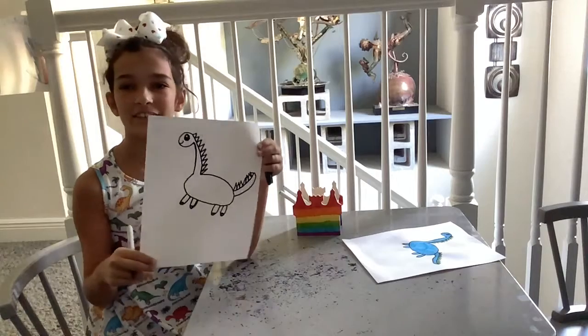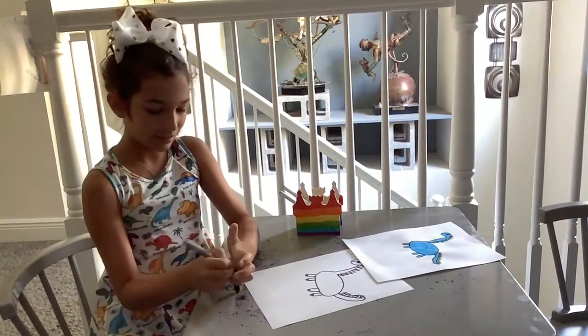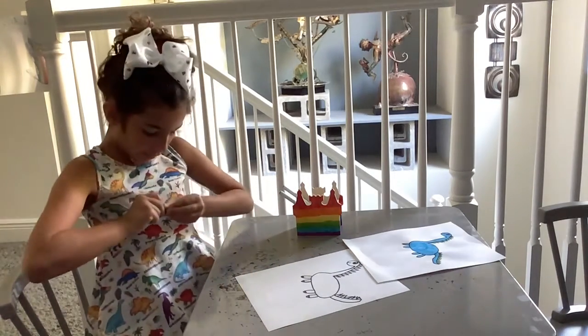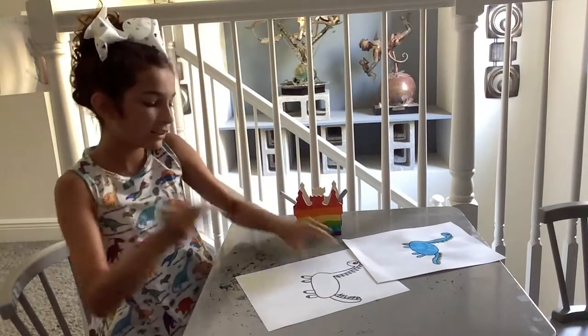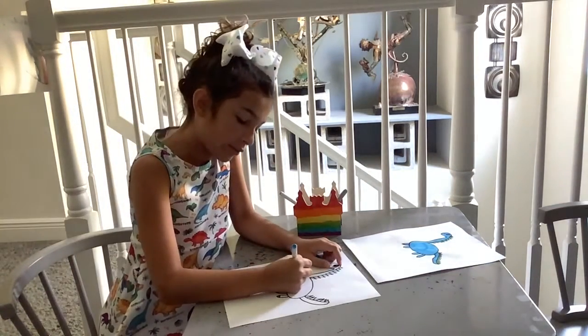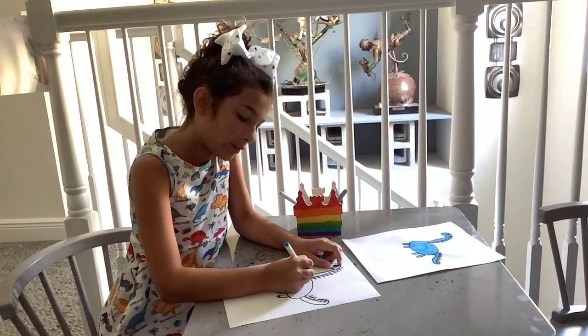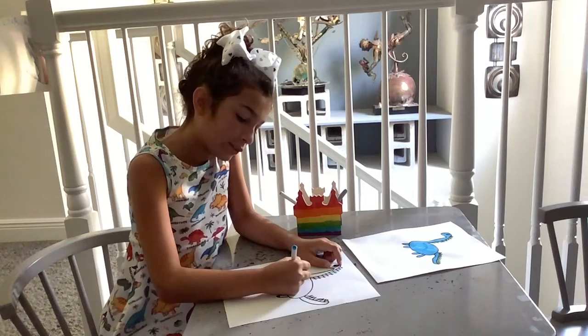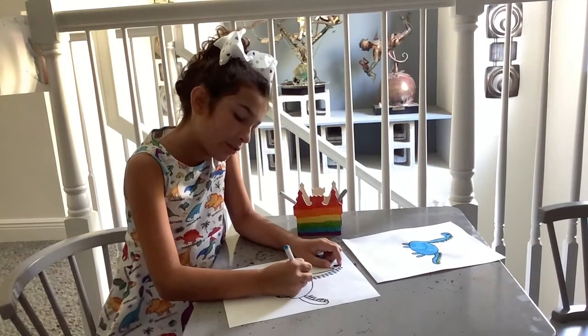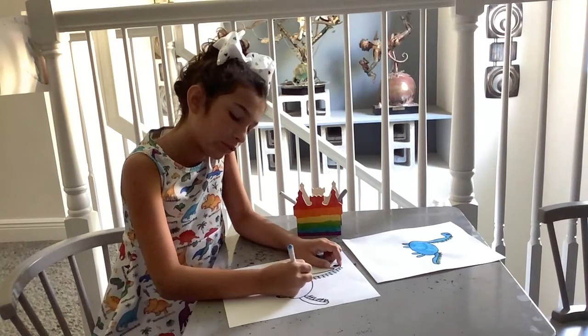Now there's only one last thing to do — color it. So I'm going to grab my markers. You could use any colors you want. You could make this dinosaur full of colors, or you could make the dinosaur have stars on it. You could do a lot of things.